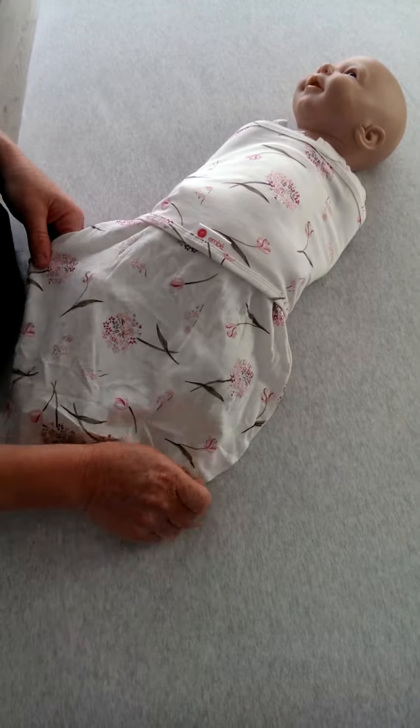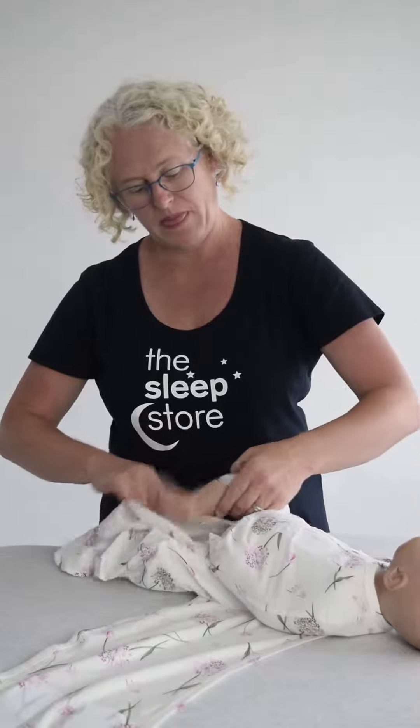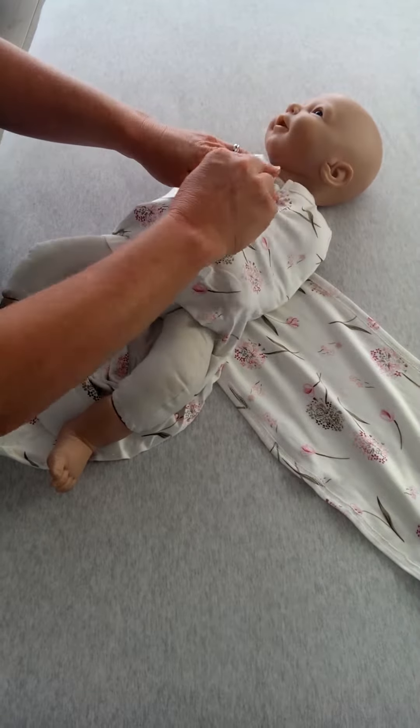But the other main reason you should choose this for summer is it's convertible to a legs-out swaddle. So I'll show you how we do that. It's a very simple-to-use swaddle. It's totally Houdini-proof. You'll see it's got this little zip-up here.